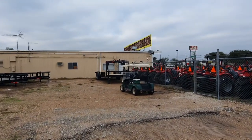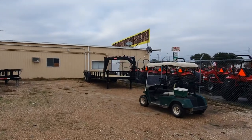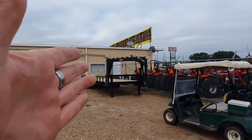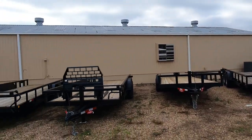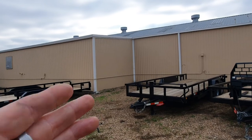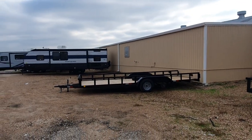We also have a 24-foot gooseneck. These are C&M trailers out of Venice, Texas — usually cheaper than anyone else. I believe that one is $4,400 or $4,900. The heavy-duty tandem trailers are going to be $3,995. And the lighter-duty one would be $2,795.